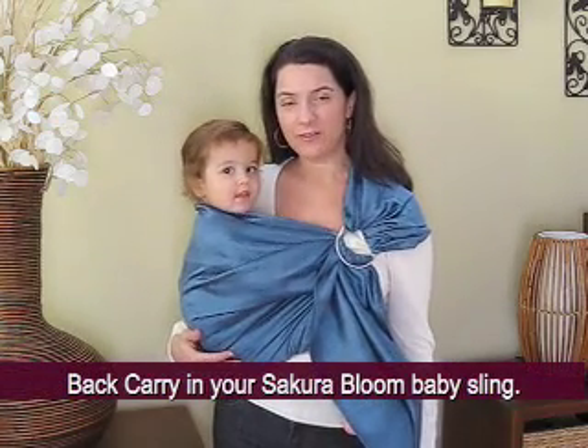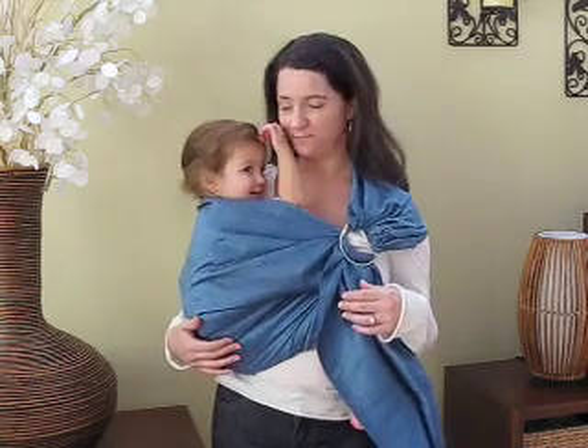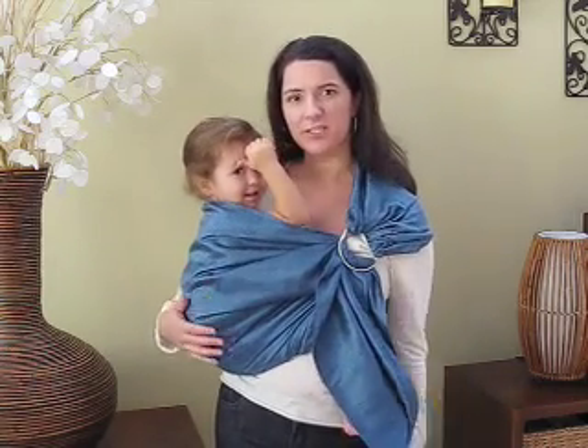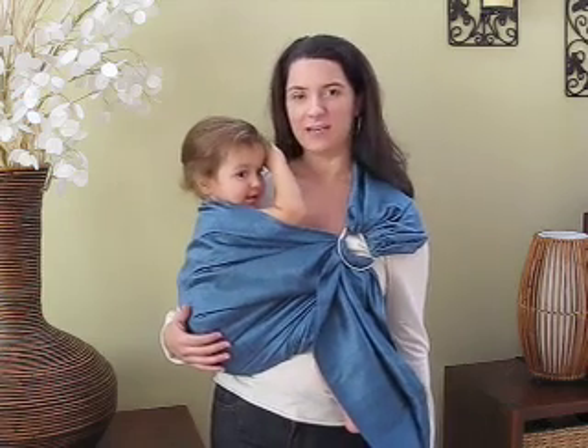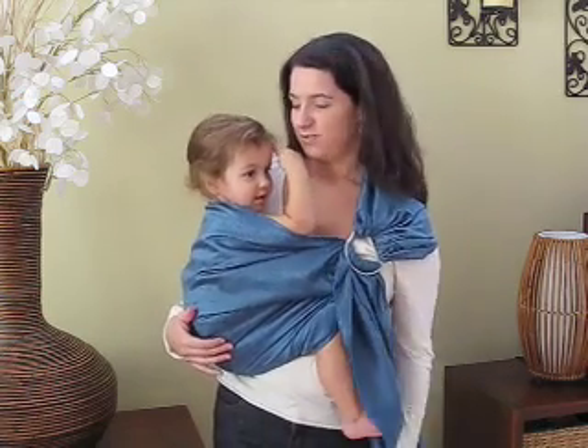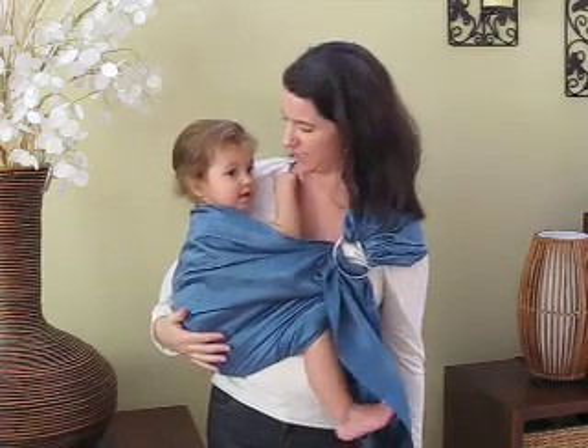I'm going to show you how to do a back carry with your Secor Bloom sling. This is the Azura sling from our Luxe collection. And this is Tasia — she's about two and a half years old and loves to ride in the sling whenever she gets a chance, usually at the airport or at the grocery store.